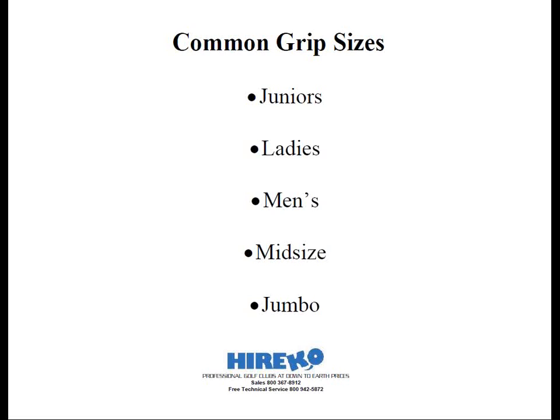This leads us to the next two grip sizes: midsize and jumbo. This is where it gets a little tricky. When a company has a midsize grip, what they're talking about is a grip that's larger than their standard size model. If a company offers a jumbo grip, it's much larger than the men's standard model and larger than the midsize of that same model. That's all we can take away from the descriptive nomenclature, because the entire grip industry is not standardized grip sizing down to an exact science.